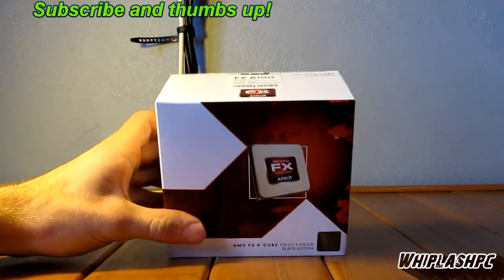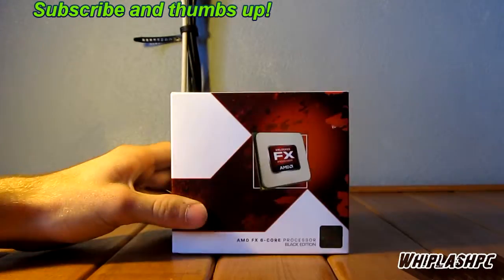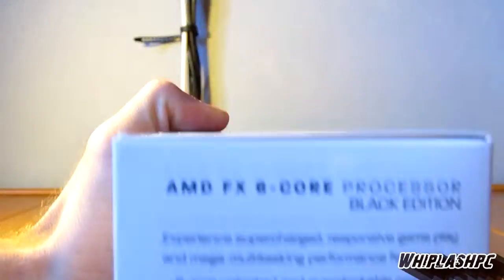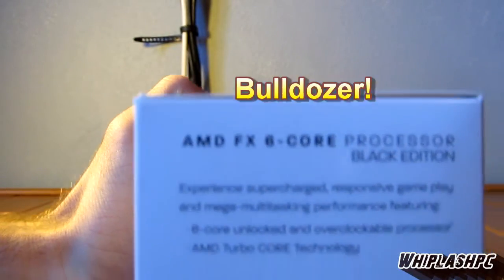Today I present you with the FX6100. This is the Bulldozer processor. This is Colton from whiplashpc.com. We have the FX6 core processor here. It's a Sandy Bridge.